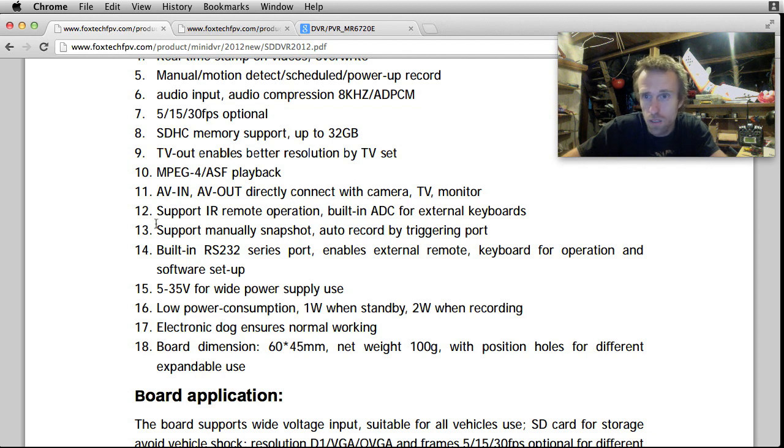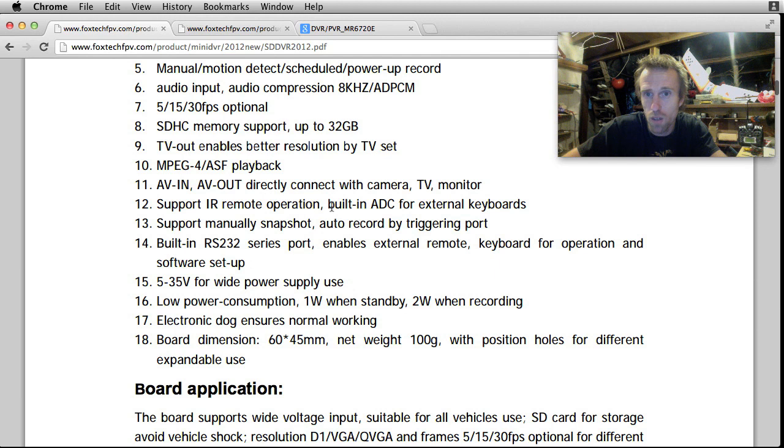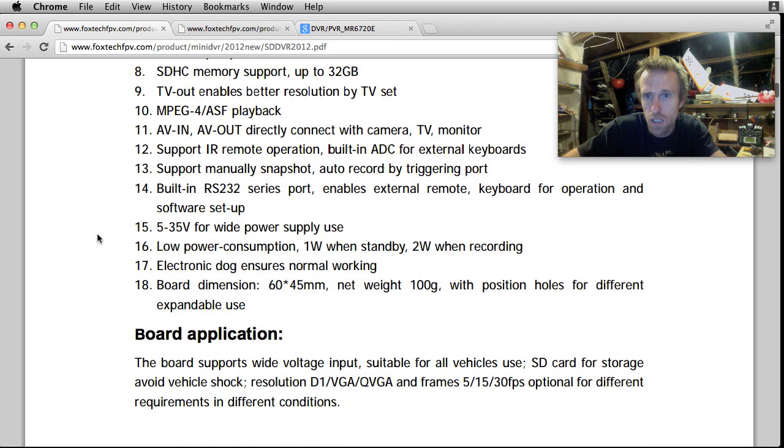Direct connection with camera, support IR remote operation, built-in ADC for external keyboards - that's an analogue to digital converter. Built-in RS-232 serial port that enables external remote keyboard for operation and software setup. And 5 to 35 volts for wide power supply usage.